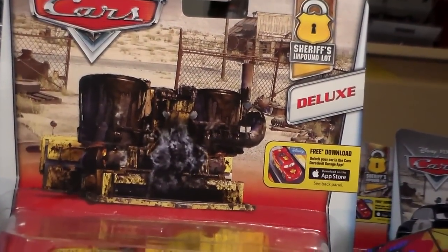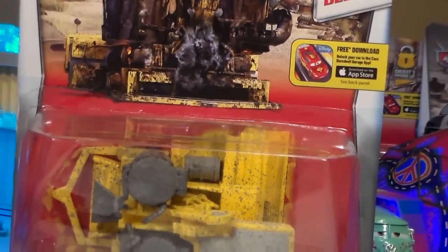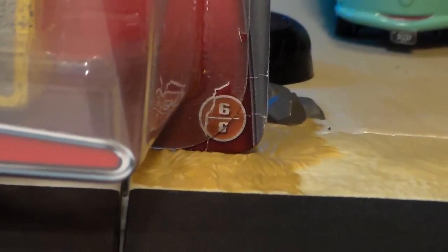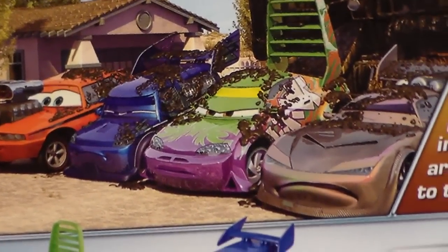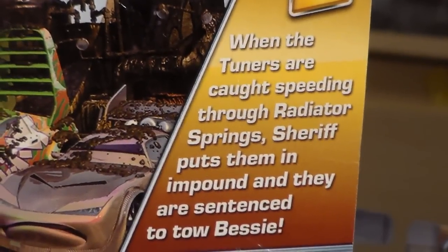Anyways, Bessie is in the 2016 Sheriff's Impound Lot and is a deluxe from the Disney Cars 2016 series. She's number six out of six cars in the series. On the back we see Wingo, DJ, Snot Rod, and Sheriff — there's a picture of them with tar. Too bad Mattel didn't release those. And there's a description which you can pause and read.